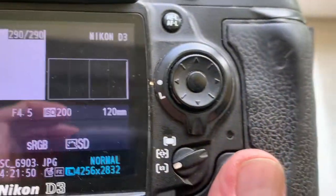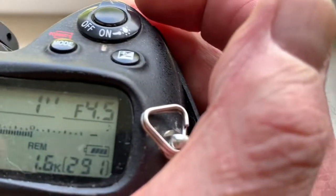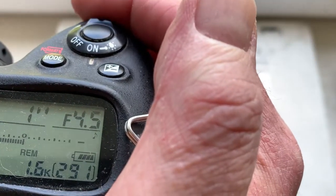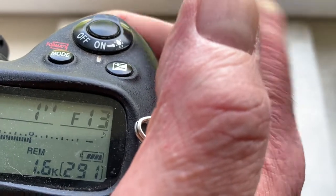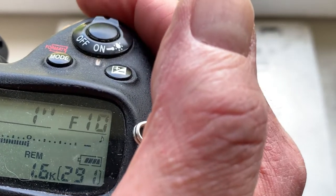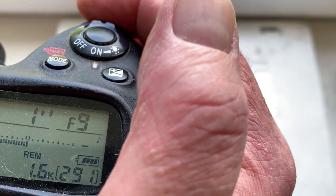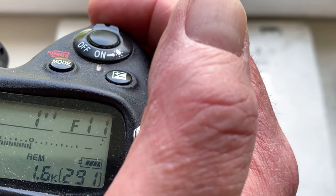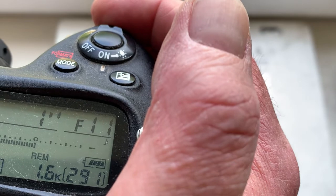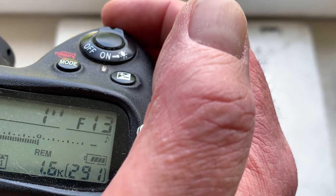I pre-programmed focal length 120mm and aperture range from 4.5 to 13. Nikon does not have aperture 11.5, only 11 and then 13.